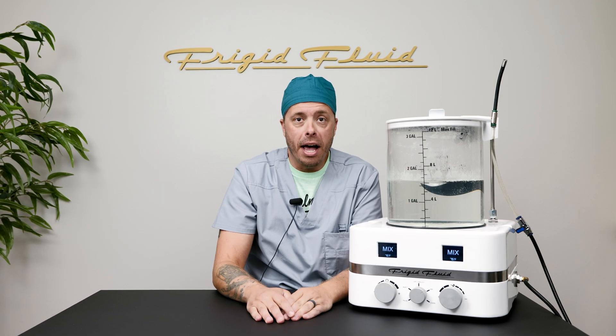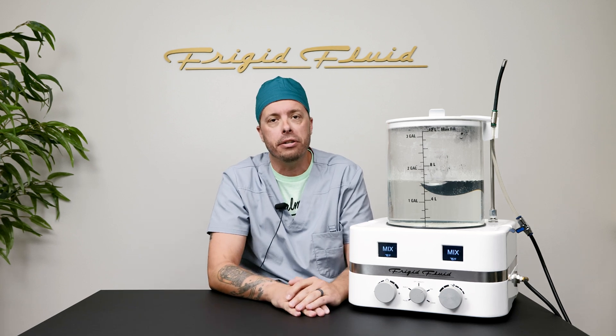If you like the modern design and functions of the Frigid embalming machine, such as a digital display, the ability to use any chemicals you wish, continuous top-down mix, and your choice of color, it is available for purchase on our website at www.frigidfluid.com, along with all of our great products, services, and educational content.